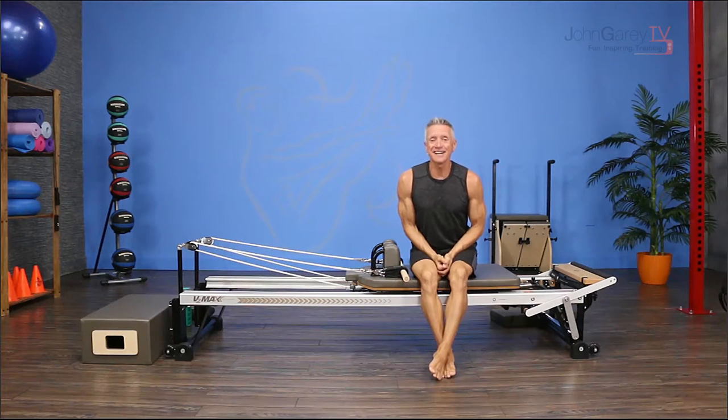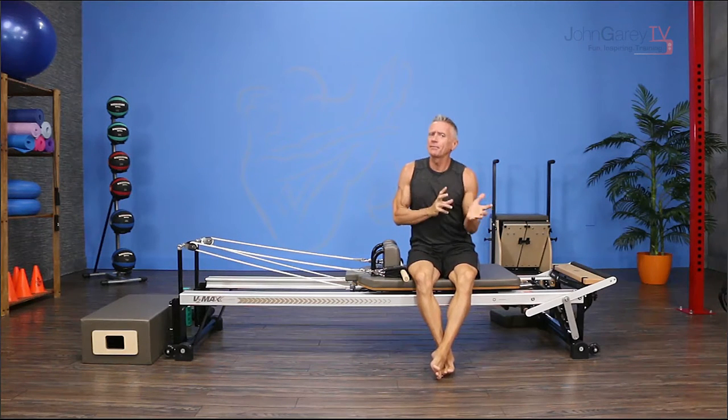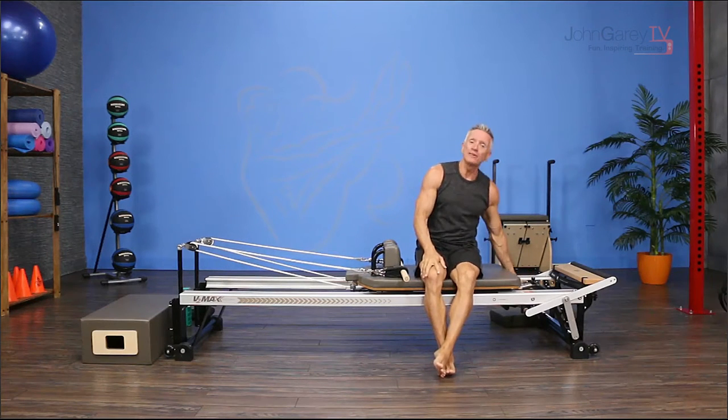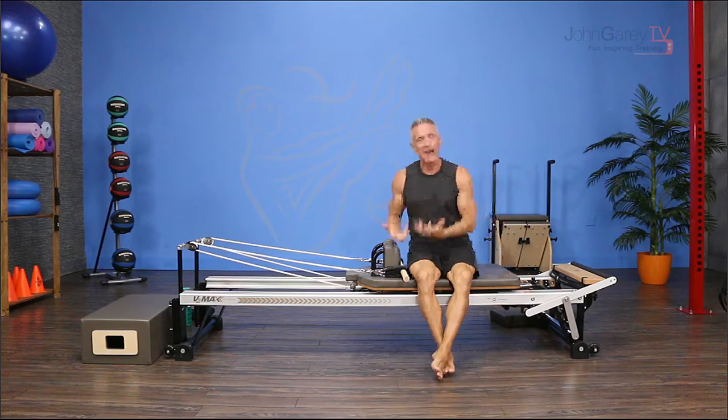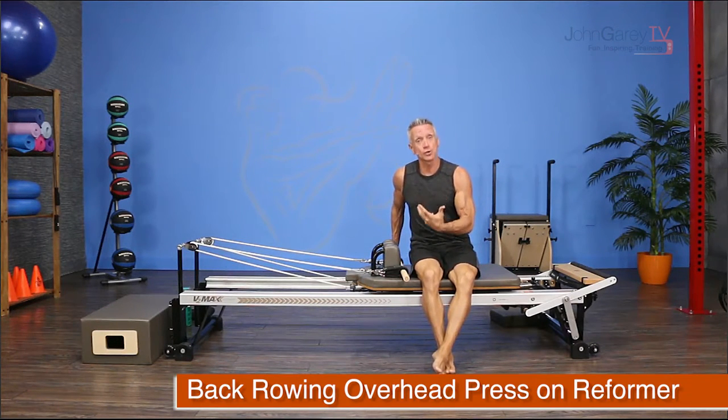Welcome to John Gary TV and our exercise demo. Today I'm working on the reformer, taking a little bit of Pilates and a little bit of fitness and putting them together. I have one full tension spring on, and I'm going to do a variation of a back rowing exercise — specifically a variation of back rowing straight back.